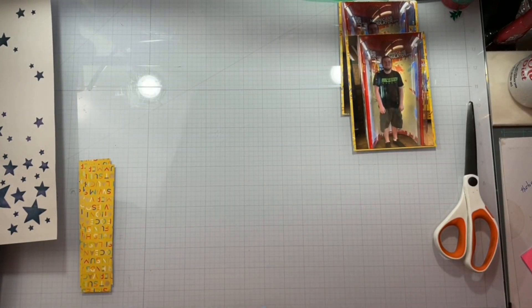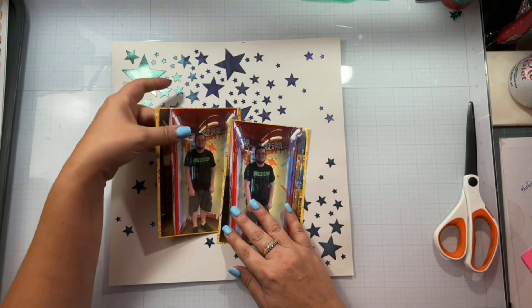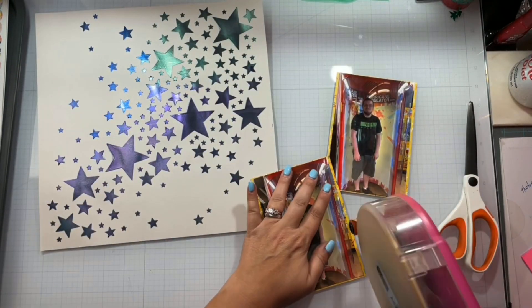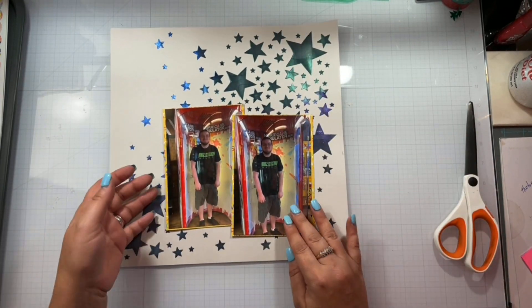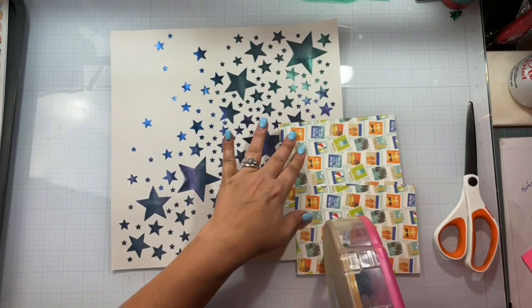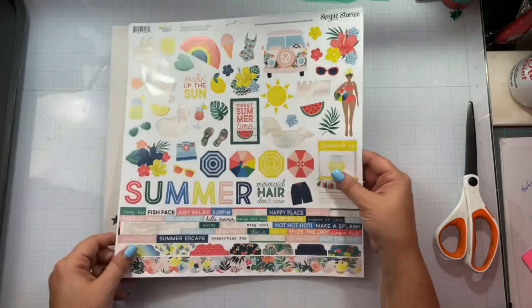So I'm going to use my trimmer just to make sure that I get even, straight lines. Normally I just use my scissors, but I wasn't feeling very lazy. Now I'm going to figure out where I want to put my photos — I don't want to cover up a lot of the mixed media. It does get covered a bit right there, but I'm okay with that. I have plenty to go around, so I'm just going to go ahead and get those stuck down.